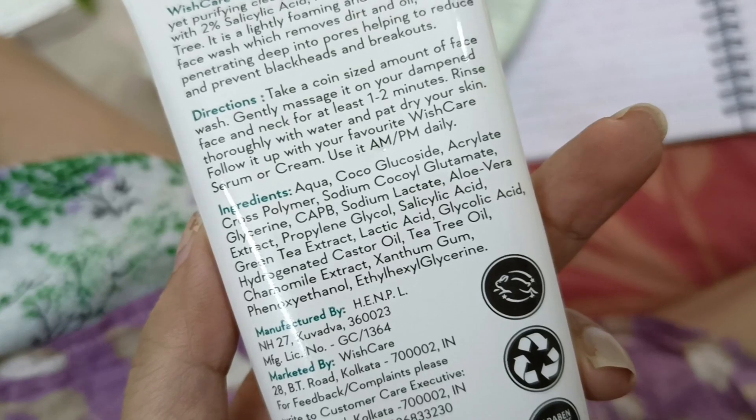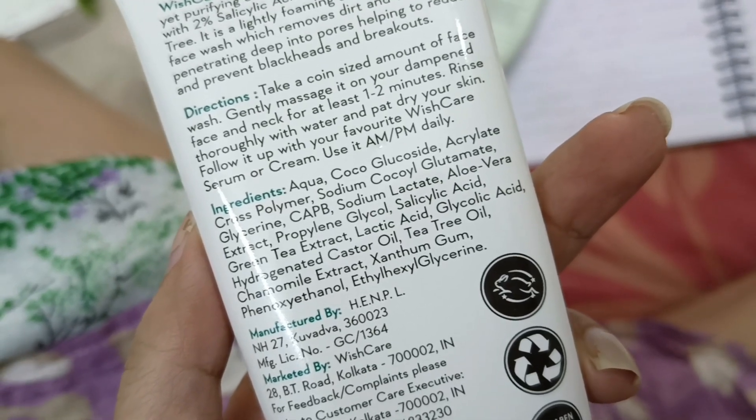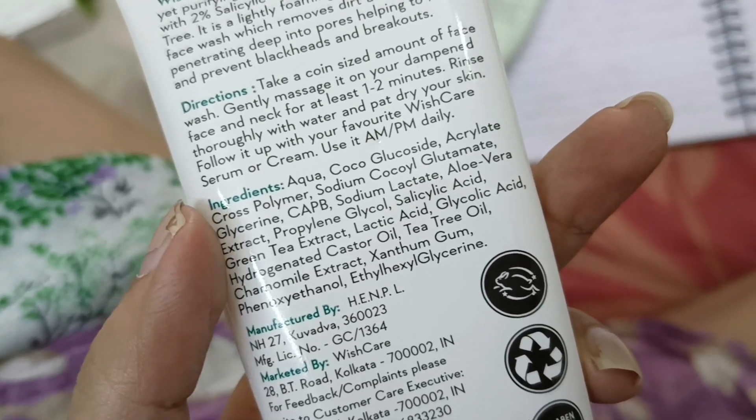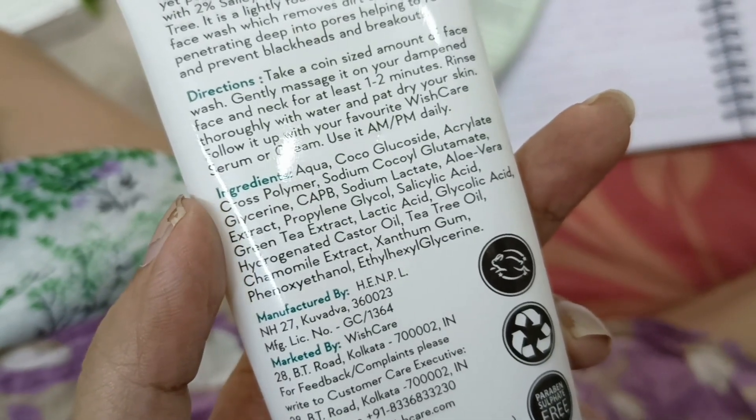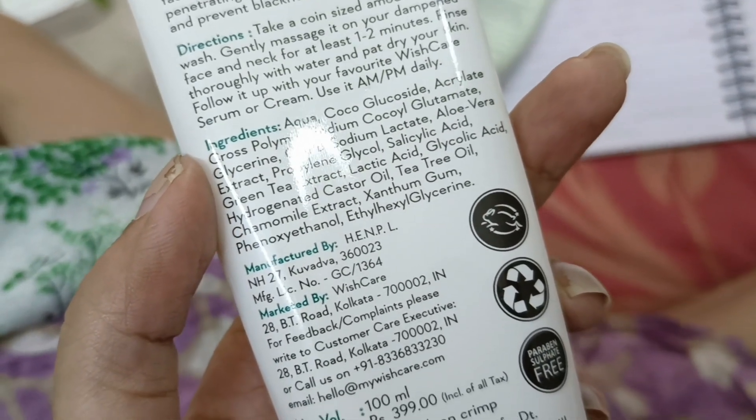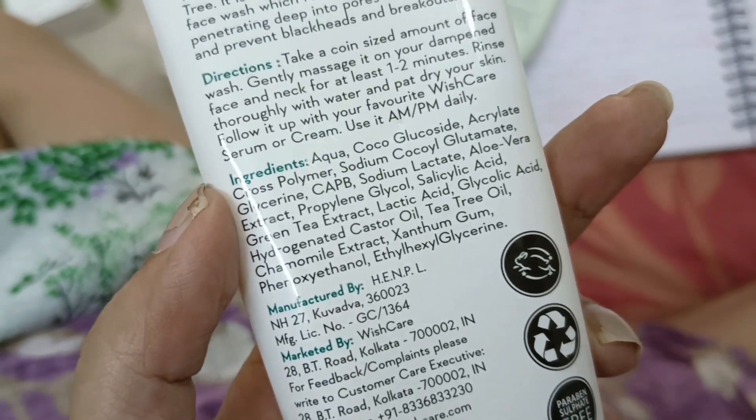You can see it here. You are getting very gentle skin cleansers. It has salicylic acid, aloe vera extract, green tea extract, lactic acid, glycolic acid, castor oil, and tea tree oil.